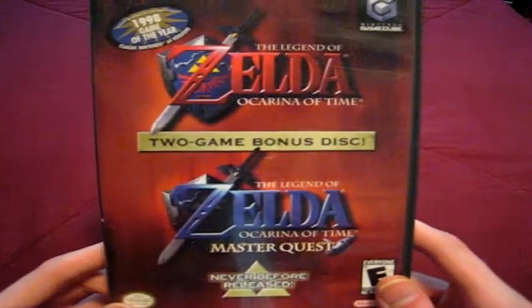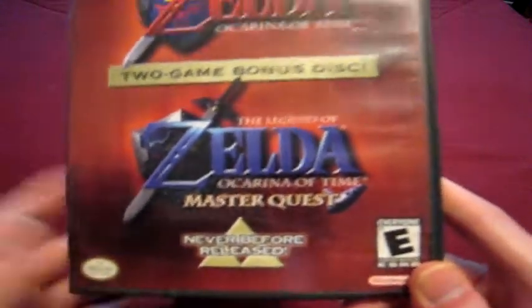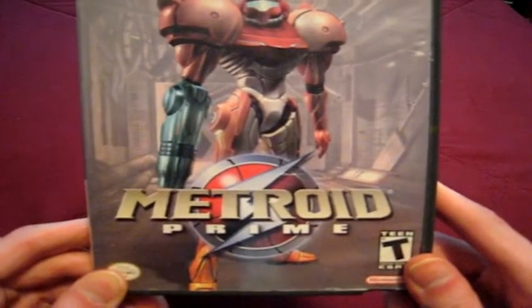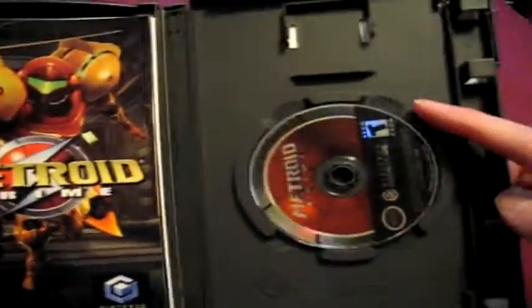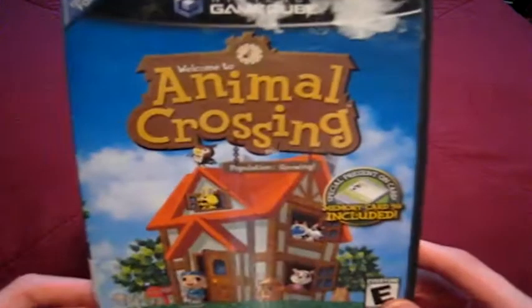Legend of Zelda Ocarina of Time — it wasn't cheap, so I decided to get it anyway. It has the never-before-released Master Quest, which was only in Japan or on the 64DD. I actually like playing that better, though I can't explain why. Next, my favorite game for the GameCube: the first Metroid Prime. There are one or two others that kind of tie with it, but usually this is what I say is my favorite. This is also what got me into the Metroid series. I don't really consider it a first-person shooter — I consider it a first-person adventure game. And here's Animal Crossing — I've got to go back to playing this; it's very interesting and unique. That's the first stack.